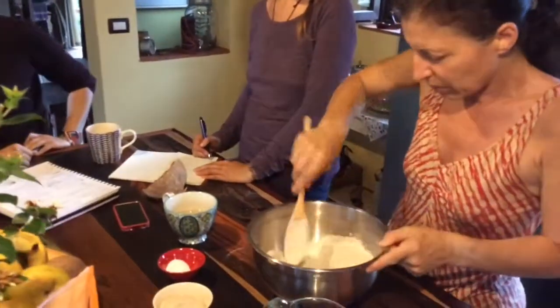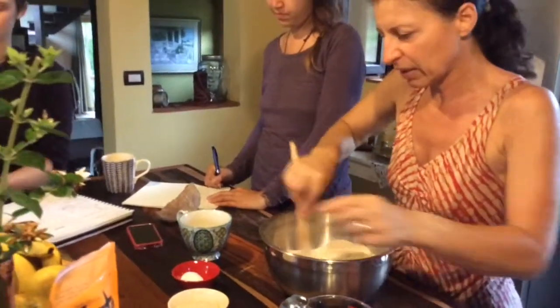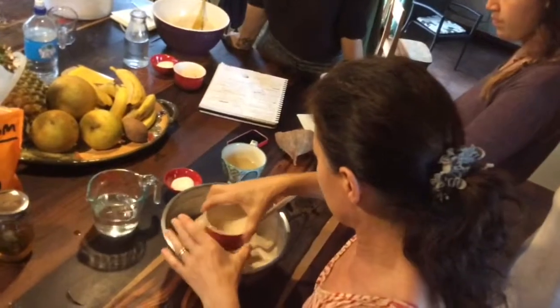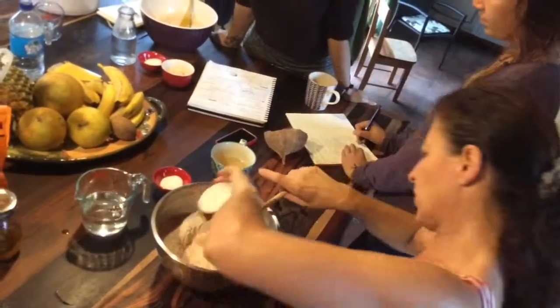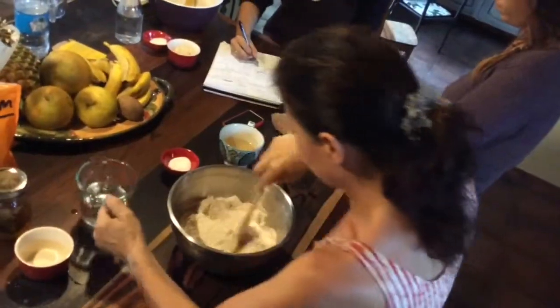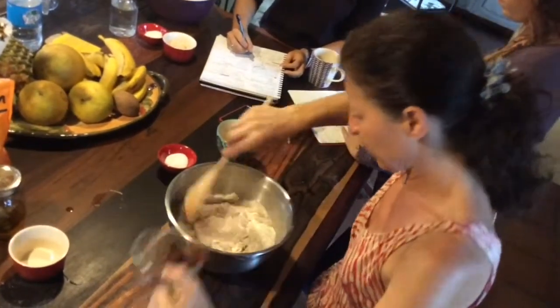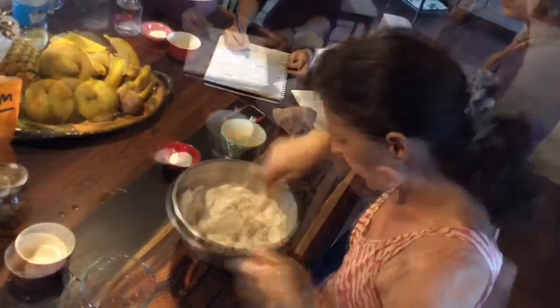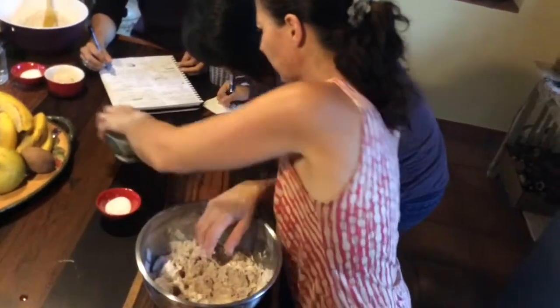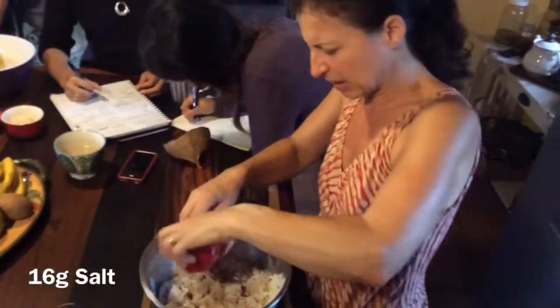Now we mix it? Yes. So we're going to open up a little bit. The first thing I put in is the yeast. And then I actually clean it with the water — so you get all the yeast, all of it. I want everything. Then we kind of put this around, then we add. And salt is still out — we mix that in.